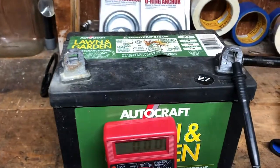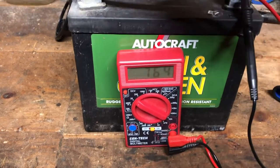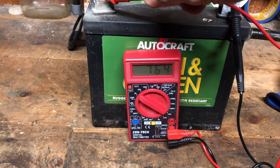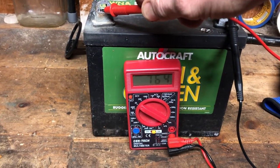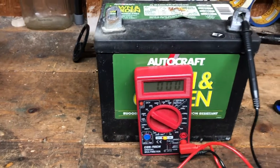Connect the negative to the negative and the positive to the positive. As you can see, this battery is only reading 7.64 volts. This was dead in a lawnmower when I got it, and I put it on a solar charger for two days — so it could be the solar charger's fault.